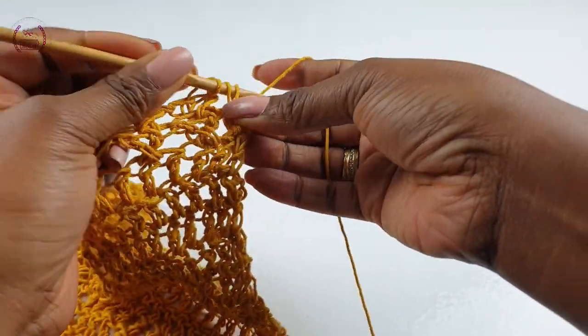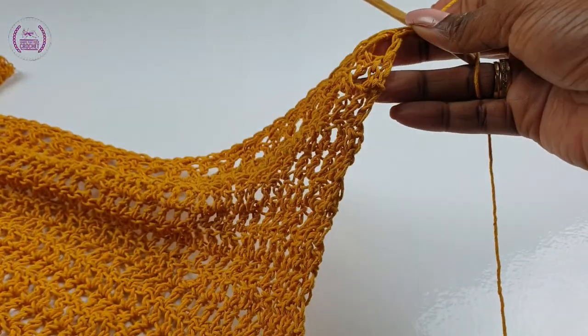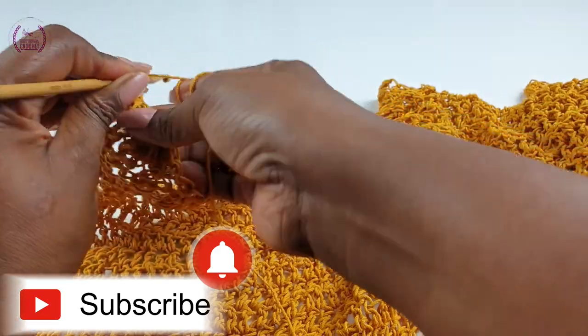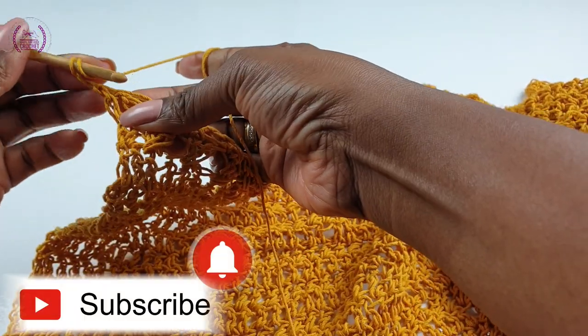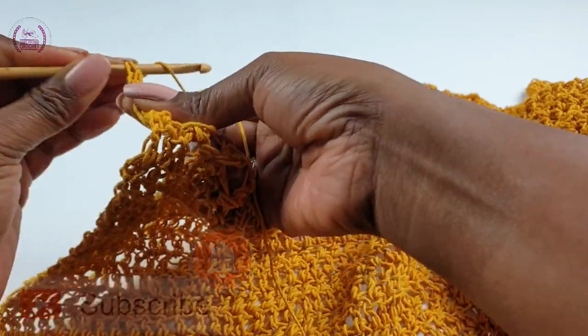We're so happy to have so many of you on Hands That Roll Crochet. If you haven't subscribed for any reason whatsoever, feel free to press the subscribe button — we'd love to have you on board. Thank you. Now we'll make a double crochet.